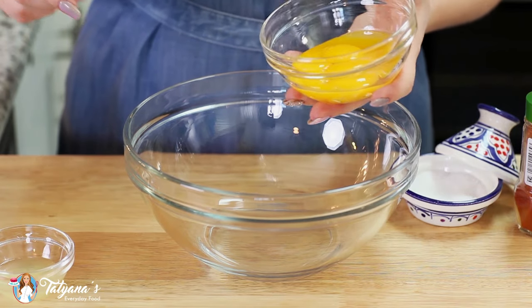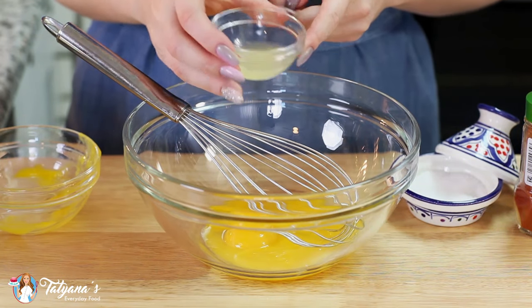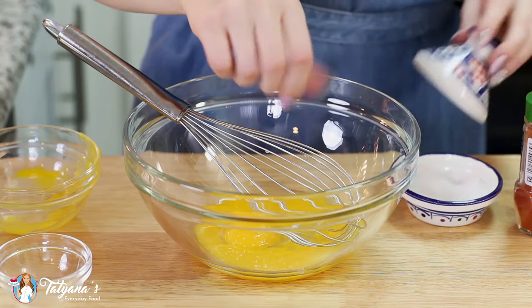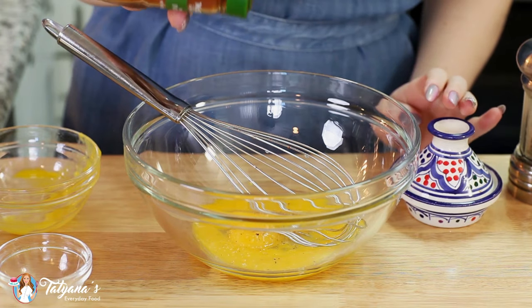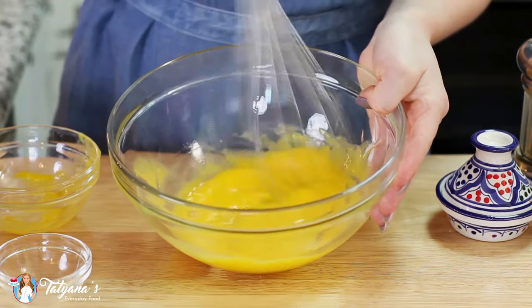For the hollandaise sauce you'll need four large egg yolks, a tablespoon of freshly squeezed lemon juice, add a pinch of salt to that, a little ground black pepper, and I like to add just a dash of smoked paprika. Whisk this mixture vigorously until it's thick and pale and ribbons off of your whisk.